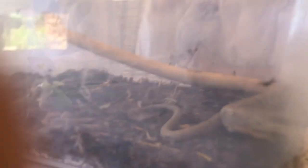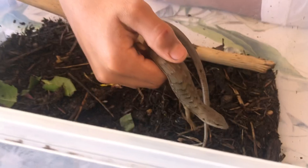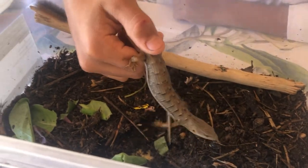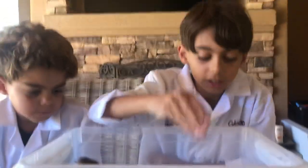They call it the Southern Alligator Lizard because of the bony plates on the top of their head. Let's see if you guys can see the top of their head right there. You guys can see the bony plates — they have big plates on their body like an alligator. So that's why they call it a Southern Alligator Lizard.